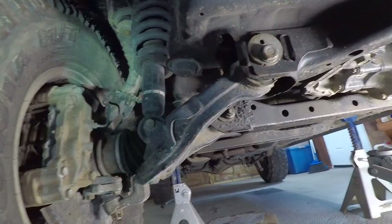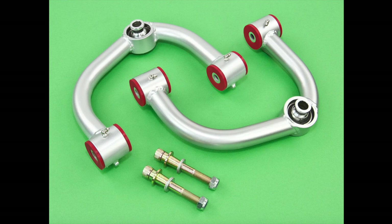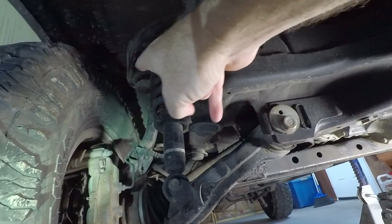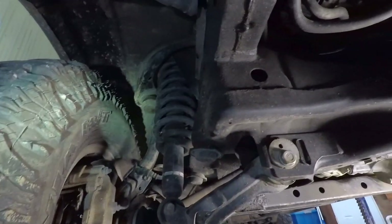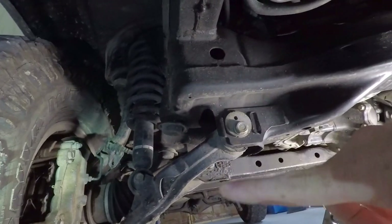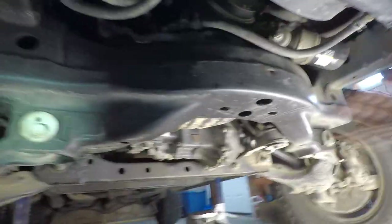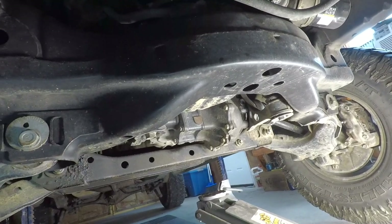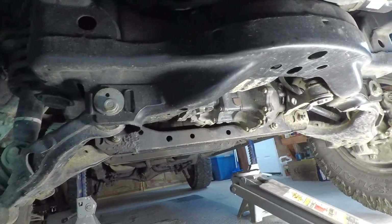I don't know if I need to put in tubular control arms so it doesn't hit, or if I get a lift without the new spindles whether I'll still be hitting up there. I think I probably will still be hitting. So I think I'm going to have to buy either the lift with the spindles — which is a lot more money — or the lift with new upper control arms. If we're replacing the whole subframe, we're not buying some small lift; we're going with a good five or six inch lift to make it worth doing right.